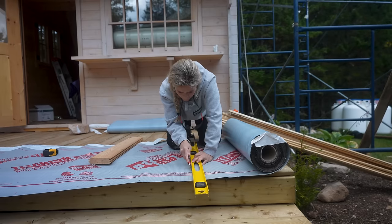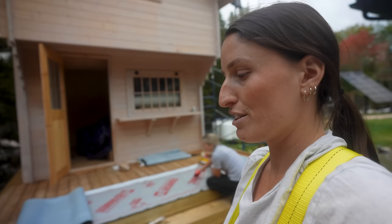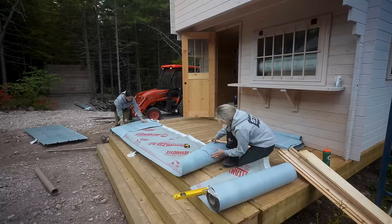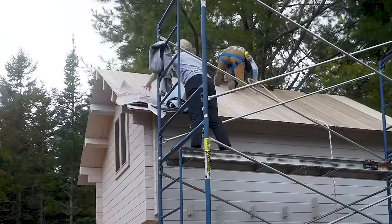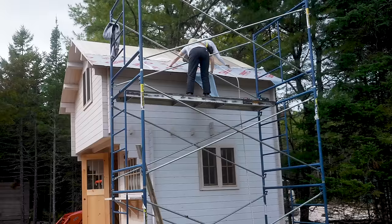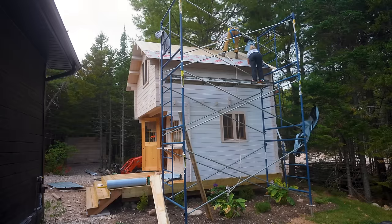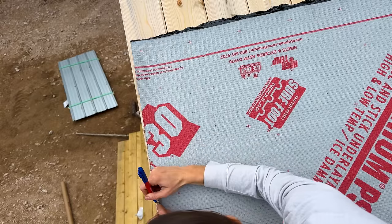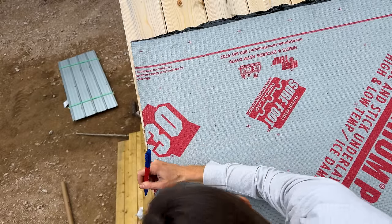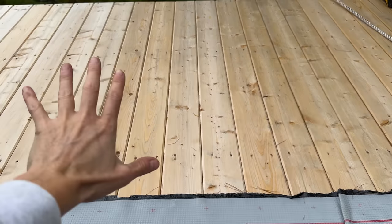I'm sure there are other products, but this is our go-to. It's nice and easy to work with once you get the hang of it, and we love it. I think we've used it on three roofs so far — so this is the third one. We are going to mark where our rafters are on the underlayment, so that when we're screwing down our metal roof it is nice and secure, as the roofing boards are not that thick.